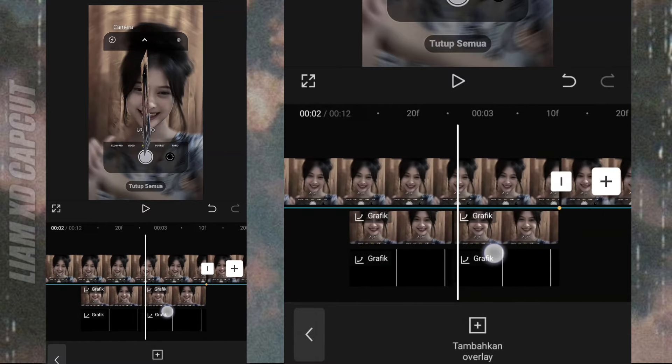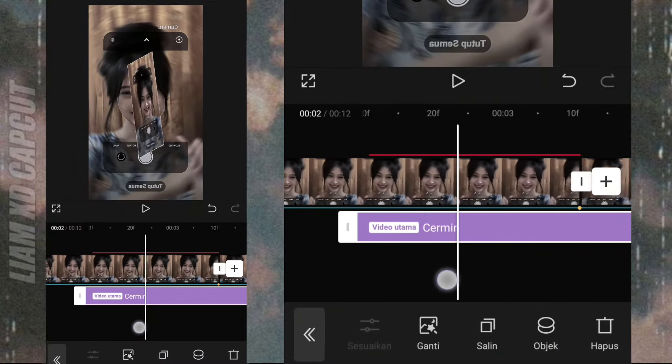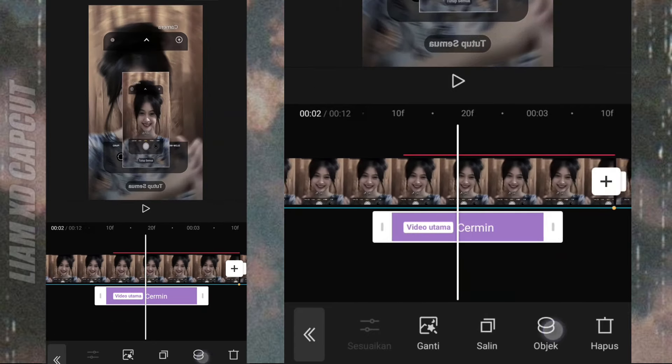Jika sudah, sekarang tambah efek cermin. Letakkan ke bagian foto yang di sebelah kiri. Pilih objek, pilih overlay.